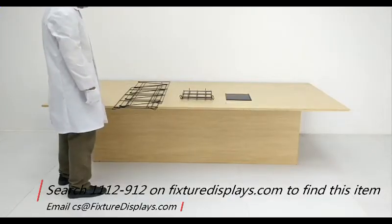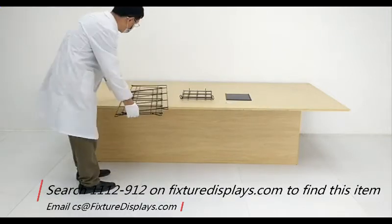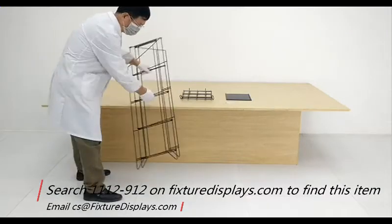If you have any questions, feel free to email us at cscharlysam@FixtureDisplays.com.